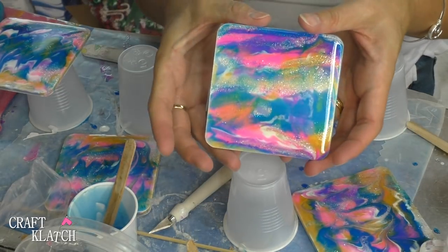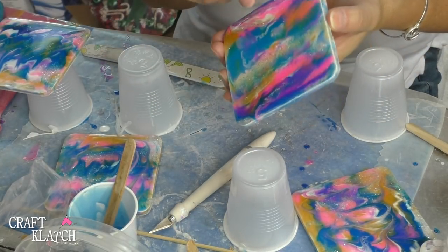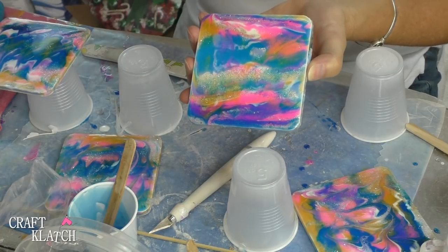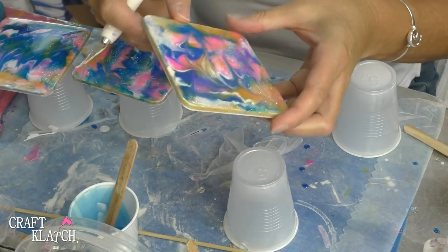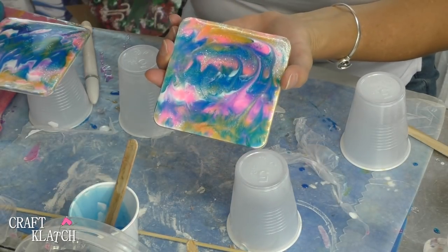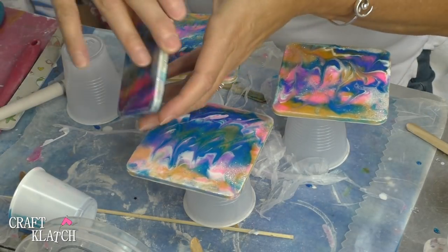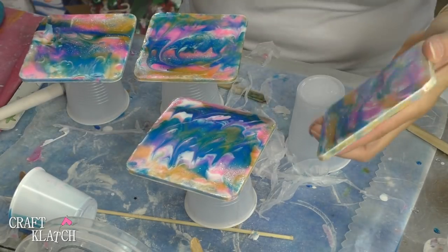So this is the side we moved around and this is the side that we just let be, and both look pretty cool. Now remember, a very important thing — you need to make sure you allow the first side to fully cure, because if you put the press and seal on it and it hasn't cured, you're going to get little press and seal dots all over them. And you wouldn't want that, so that's just a little tip. Here's the original side and here's the side that we manipulated. I will say that press and seal worked out extremely well. So you can kind of pick whichever one you like better.